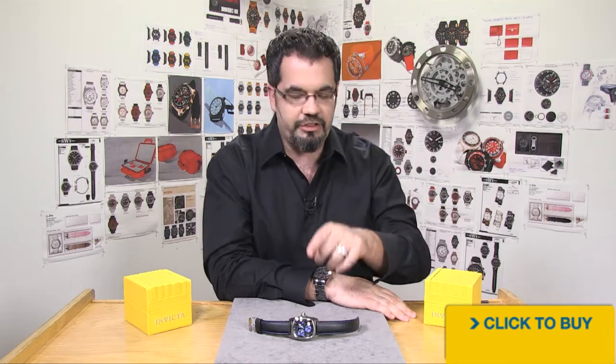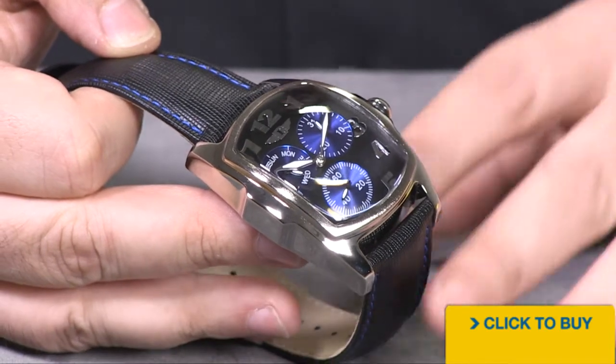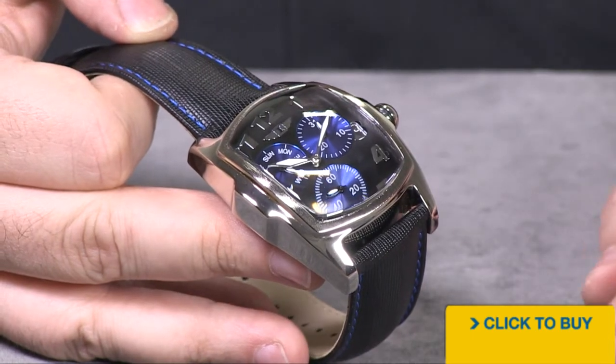Hey guys, welcome back. Jim here. Right now we're going to take a look at another I Buy Invicta, this time in the Lupa design. The Invicta Lupa has been incredibly popular with a million different variations. However, it might still be out of the reach for a lot of people financially.